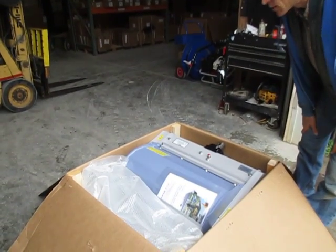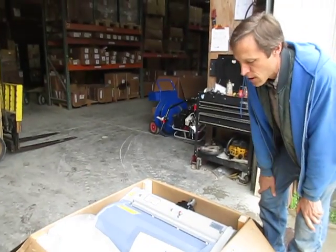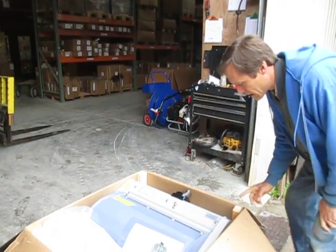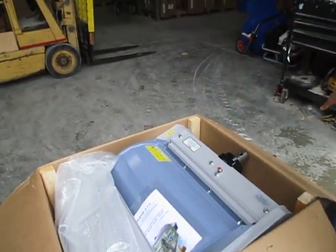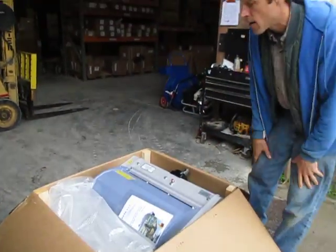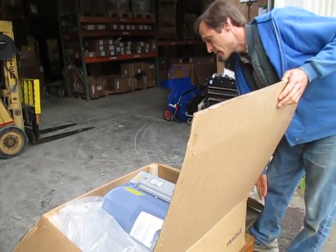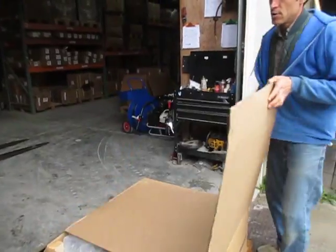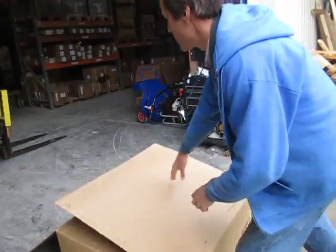To get it out of the box there are a couple of ways to do it. You can invite your buddy over and lift it out of the box, which is the hard way. You can slit the corners of the box with a razor blade right in the corners and fold the box down, then just roll it off — probably the easiest way. Or if you'd like to save the box, you can do this trick here, which is the one I'm fond of.